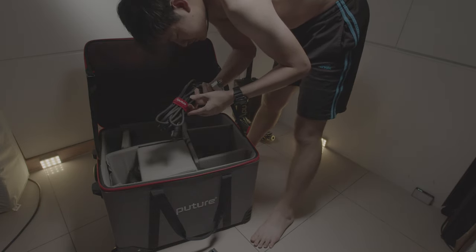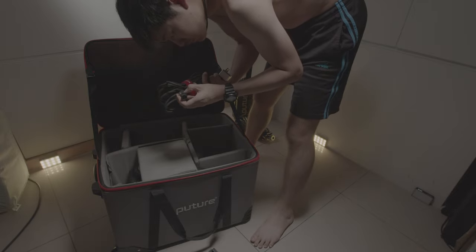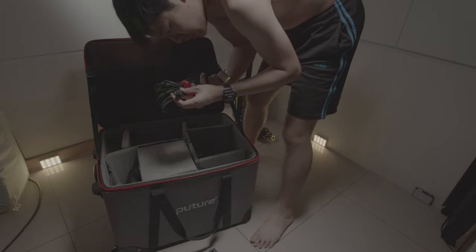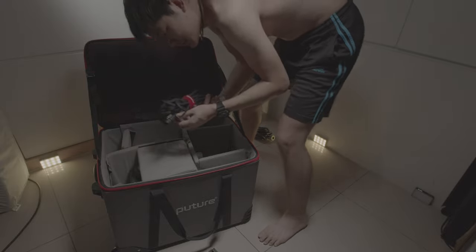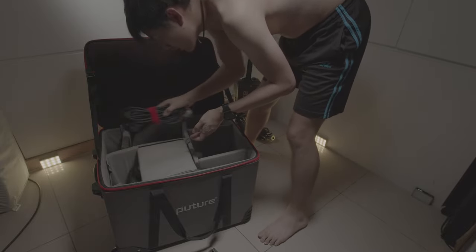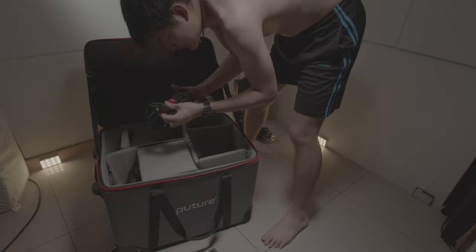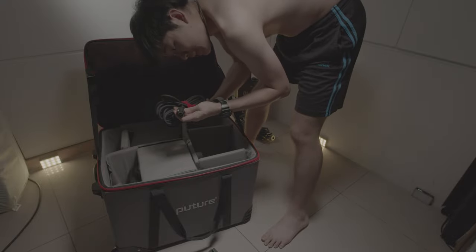And we have the same awesome Neutrik cable.